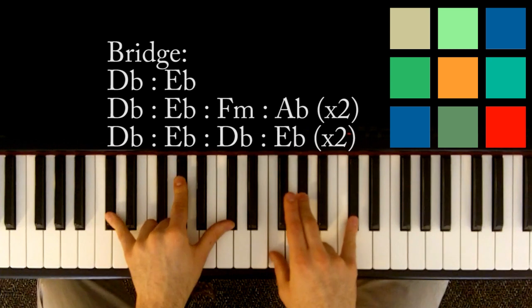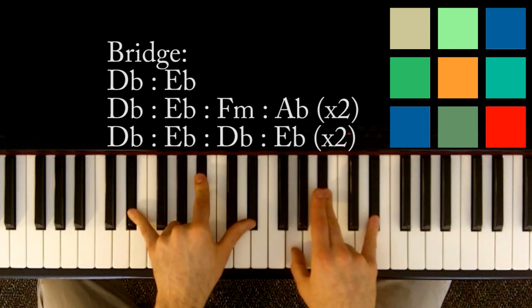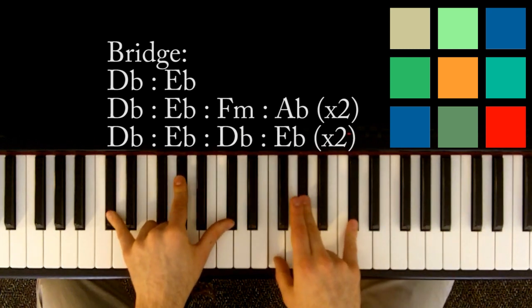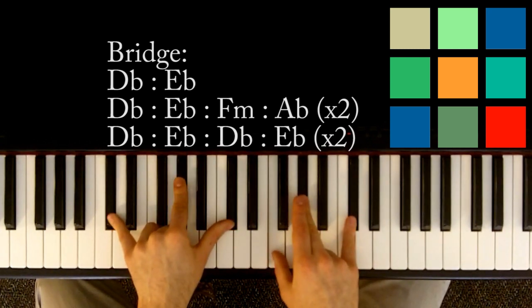The second main half of the bridge is a D flat — just like the first part — then an E flat, also like the first part. But then instead of going to F minor, you're going to go back to a D flat, then back to an E flat. And you repeat that line again: D flat, E flat, D flat, E flat.